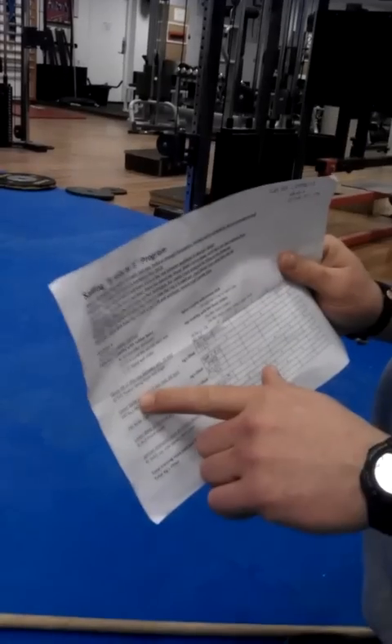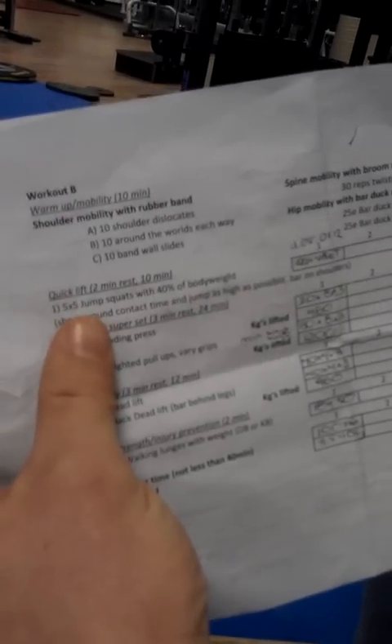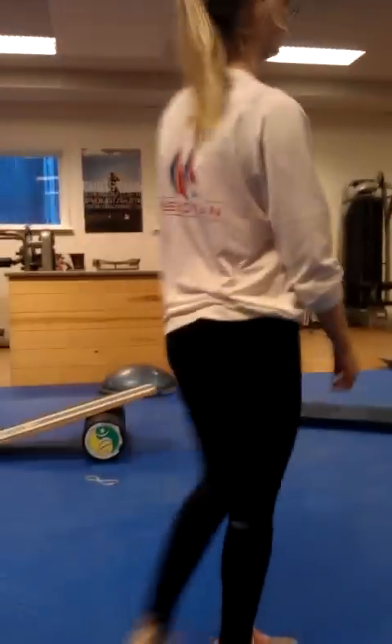Now we'll go through the quick lifts on the A and B workout. The A workout has the power shrug from mid-thigh. The B workout has the jump squat. Let's go through the jump squat. The key is a short ground contact time and that you jump as high as possible. You don't have to go to a deep squat, but make sure you squat correctly. Maximum load is 40% of your body weight.